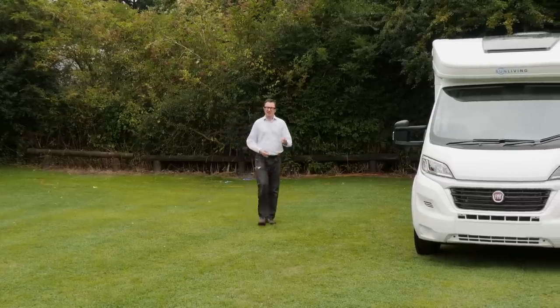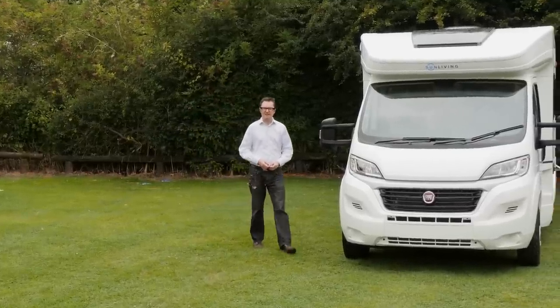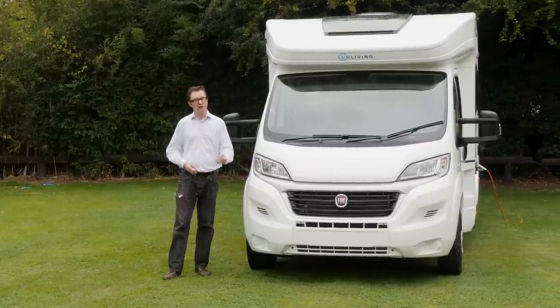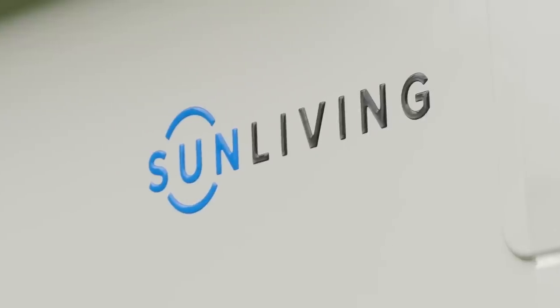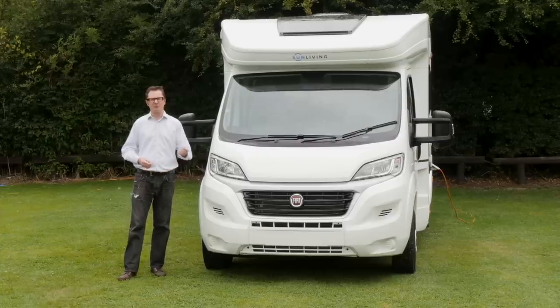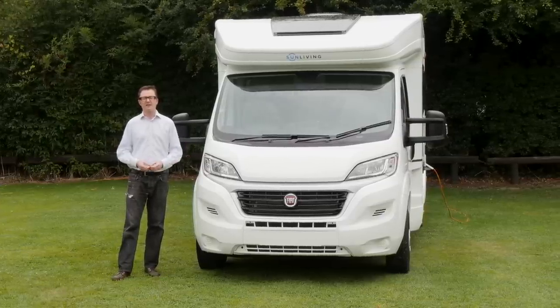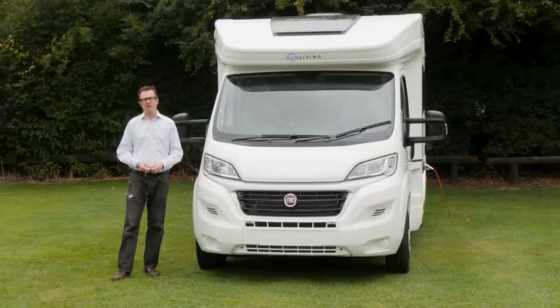Sun Living is an affordable range of motorhomes produced by Adria in Slovenia. It's very eye-catching for a number of reasons, because for 2018 out goes the old yellow and black branding in favour of blue and grey, all part of a reboot that the mother brand has probably decided it was ripe for. The offering is now split into three particular segments: V for vans, S for low profile and A for over cabs.